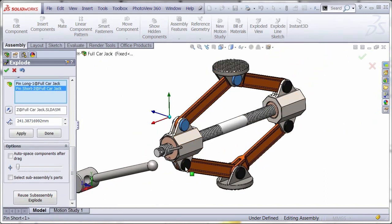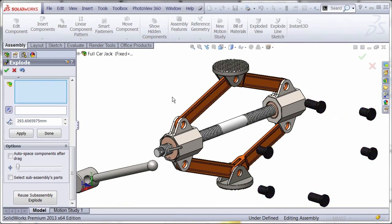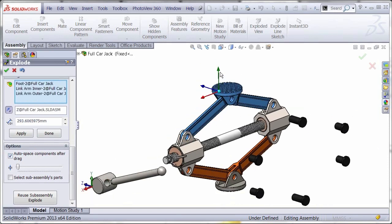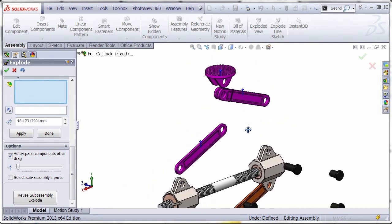Let's go around and grab all of these pins and pull them out of the holes. The next step is to drag the other components out. The auto-space components after drag is a nice option where when you select multiple components and drag, you can see how it auto-spaces them.